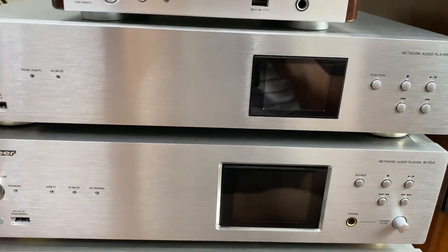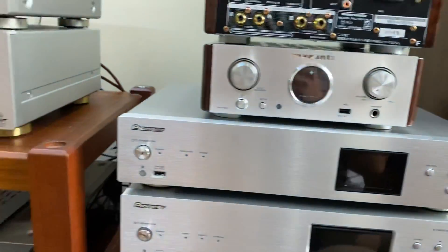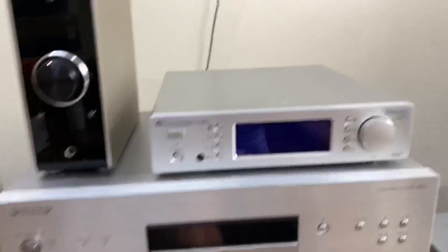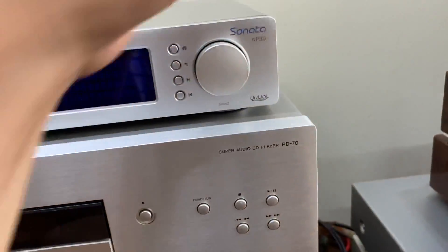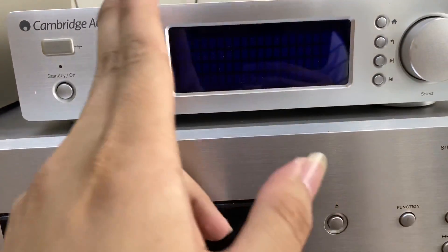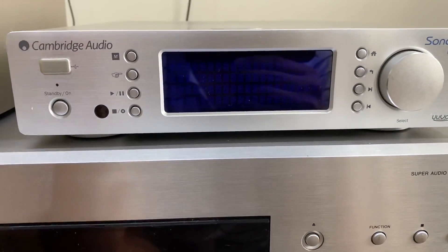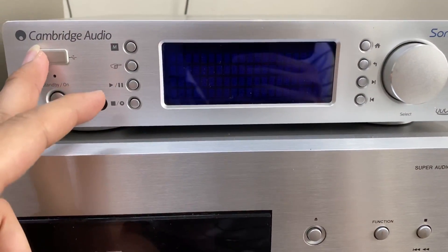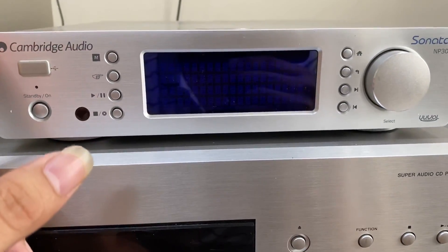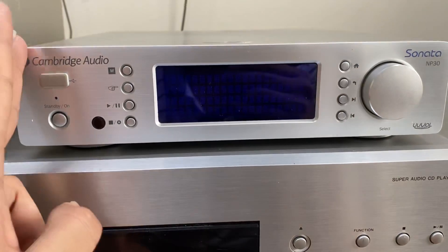Thiết bị HD-DAC1 này có điều khiển, con N50 cũng có điều khiển, con N70A cũng có điều khiển, các bác có thể điều khiển từ xa. Tiếp đến combo bên này - Cambridge Audio Sonata NP30. Đây là một đầu Network Audio Player, sẽ giúp cho các bác chơi nhạc từ Spotify, USB. Và lưu ý là nó không có đường quang từ TV, đây là đầu Network Audio Player nên sẽ không có đường quang từ TV.